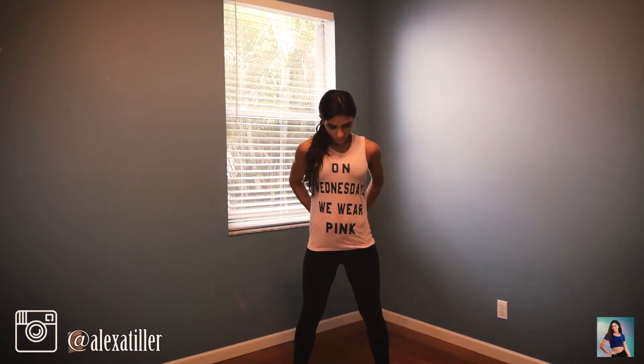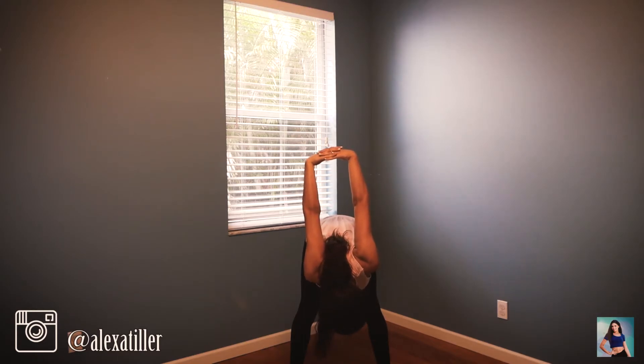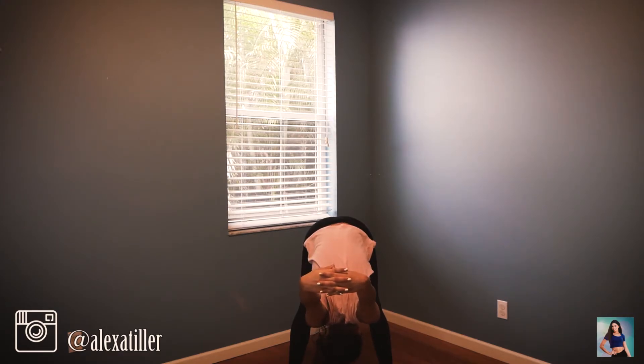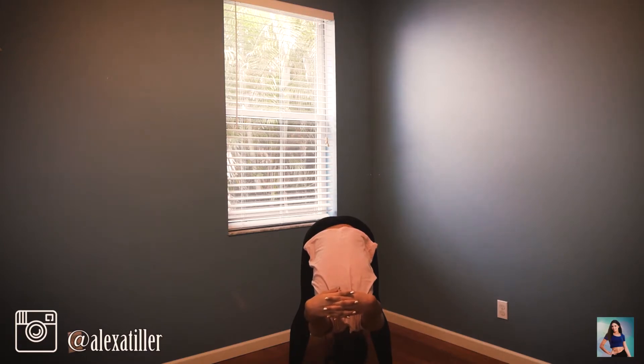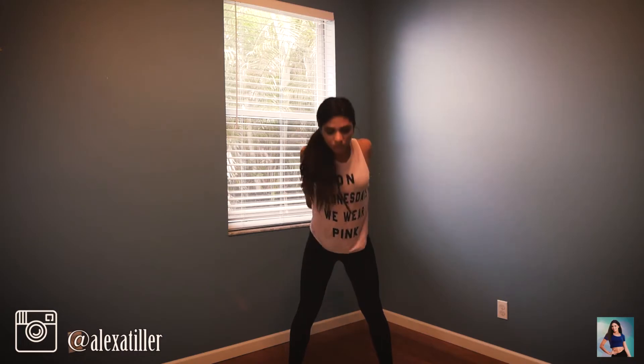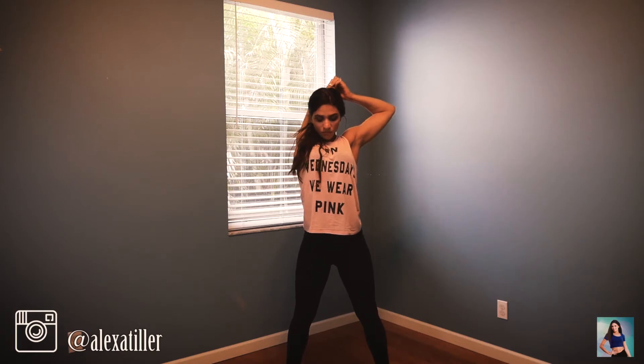Grab your hands together and drop them down, trying to get your hands as far back as you can. You can twist a little bit and shake it out. Then reach over to the side — that's a similar stretch to the one we did at the beginning.